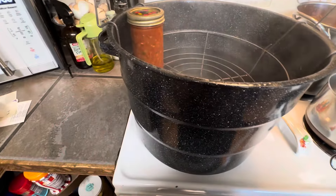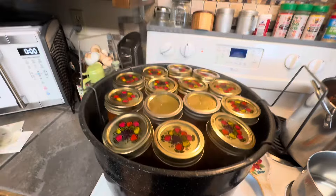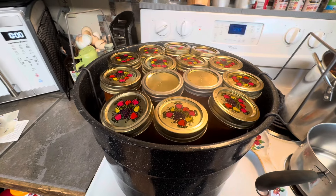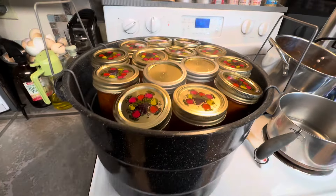We're going to fill our canner up with the jars. The canner's full and ready to go. We're going to lower this down, put the lid on, and keep an eye on it. Whenever it starts a hard rolling boil, we start our timer — it needs to go for 35 minutes in the water bath canner.